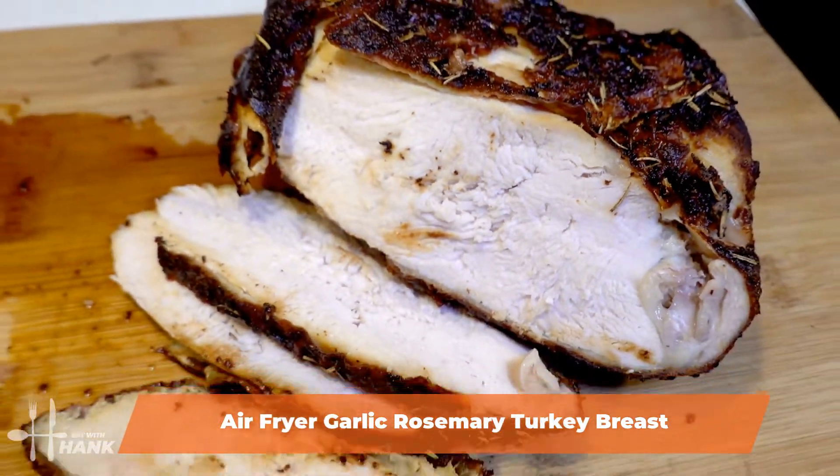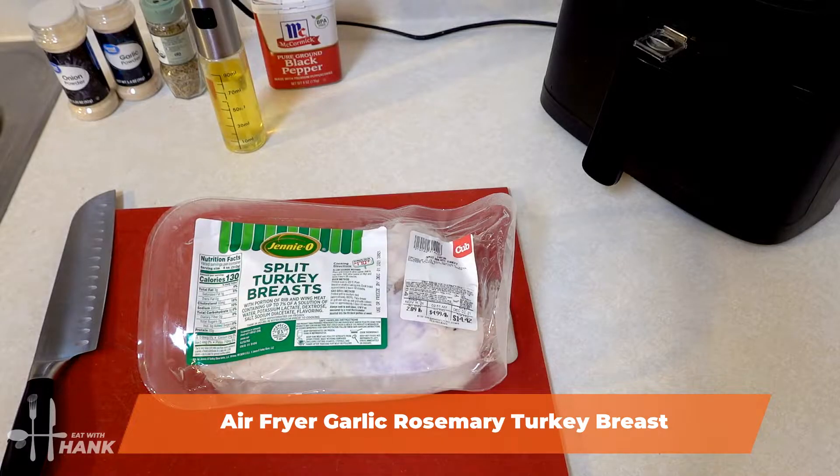Hey buddy! Today in this video we're making air fryer garlic turkey breasts. Let's begin.